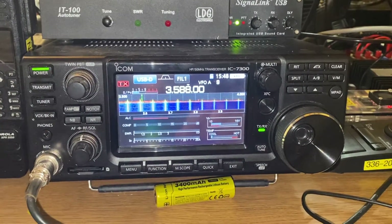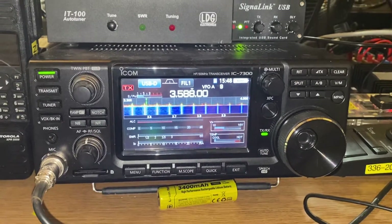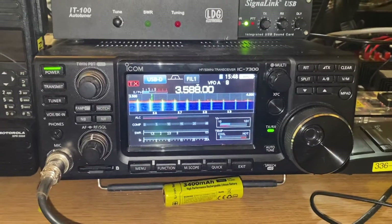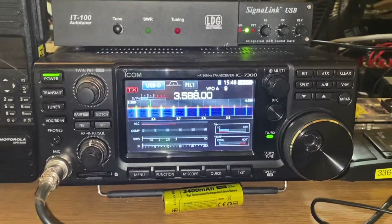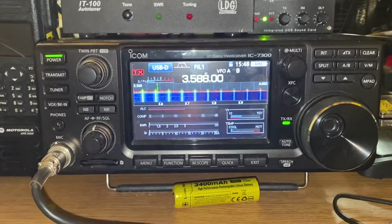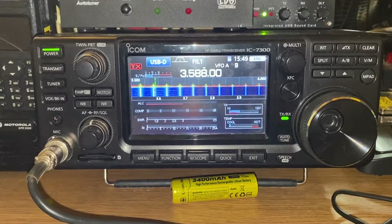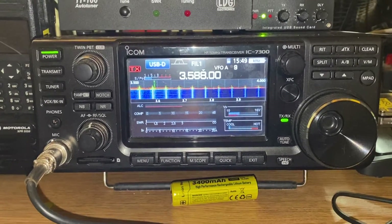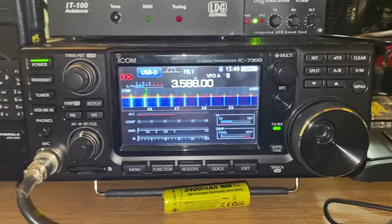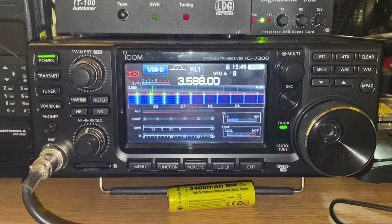This is Bravo 6.5. This is the how-to series for setting up your HF digital. We're going to discuss setting up the ICOM 7300. A lot of the same settings apply to the ICOM 7100 and 7200, just in a slightly different manner. We're going to set this up for digital modes so when we plug in FL Digi and JS8Call it's ready to go.